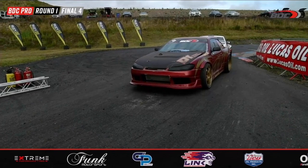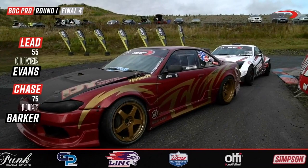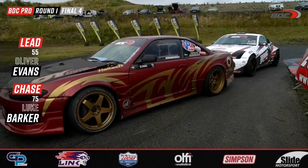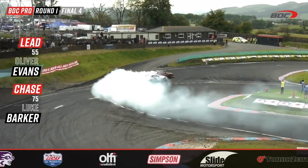Absolutely fantastic — Luke Barker is going to need to have his A game on. Barker would have been on the radio to his spotters who would have said, 'Don't worry about the car — stick it to the door, because if you don't glue it to Evans' door right now you're going home early.' Here we go — this is for a spot in the final against Dwayne McKeever. Evans to lead, Barker to give chase. Off the line, Barker almost makes contact with Evans, but Evans with a big initiation fires that car through.